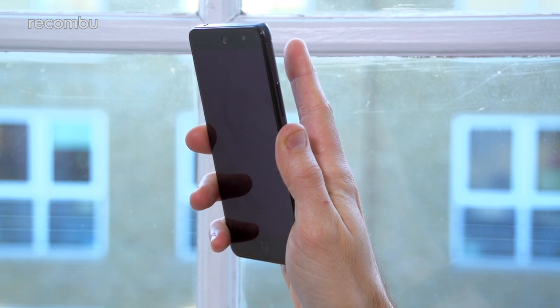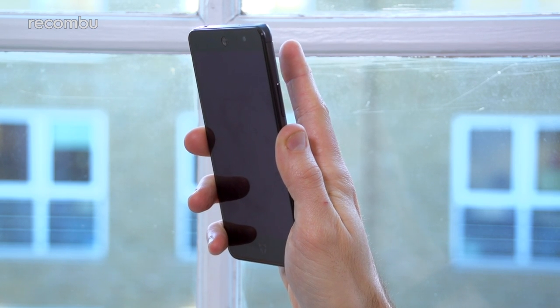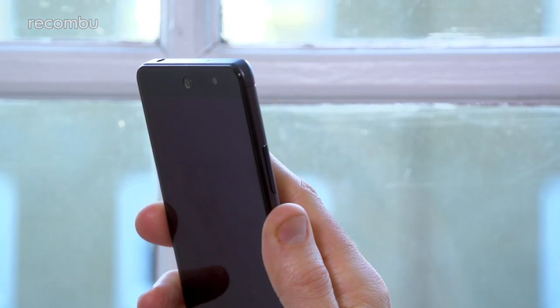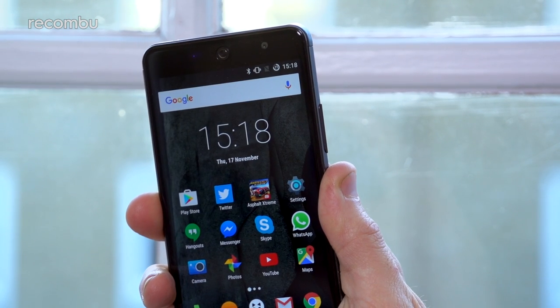Thankfully, Wileyfox's scanner is much more responsive, and therefore a lot less coronary-inducing than the ZTE Blade V7 Lite sensor. Sure, there's a short delay of almost a second between tapping your finger and the phone waking up, but as long as your hands aren't too mucky, you usually only have to tap once for the Swift 2 Plus to recognise your print.